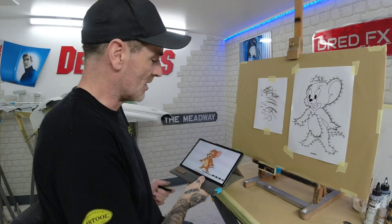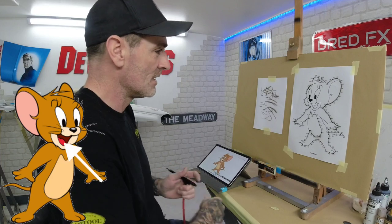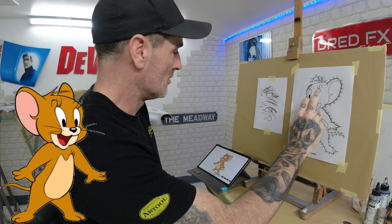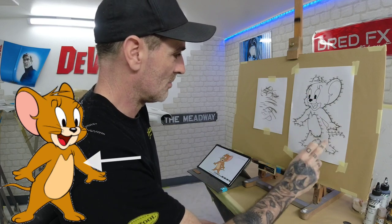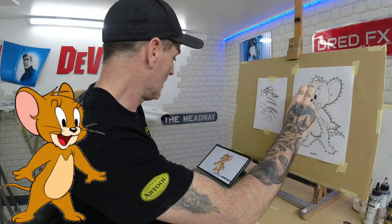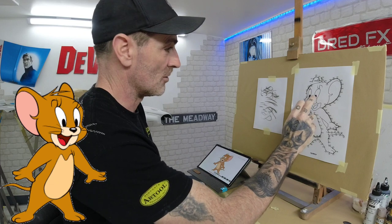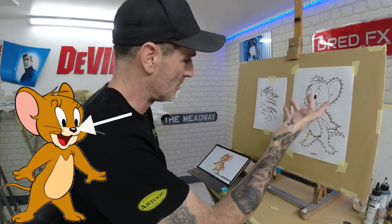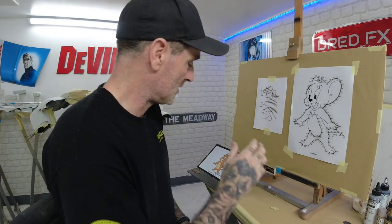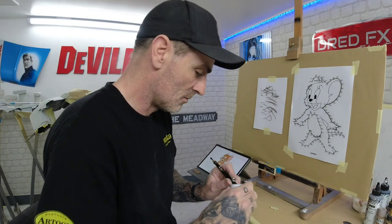Now we're going to color it in. We've got a reference - that's Jerry there. We've got a few colors: a red on the tongue and a deeper red here, a brown color on the outer part of the body, a bit of pink on the ear, white on the center of the eyes, blacks for the centers, and a little highlight on his nose that we can drop in. Quite simple. I've got some colors that aren't exact to the reference, but you can paint it the colors you want.